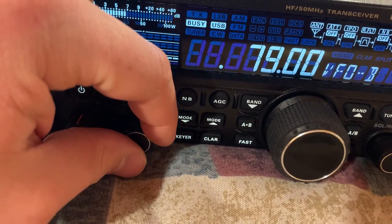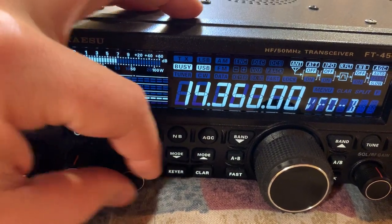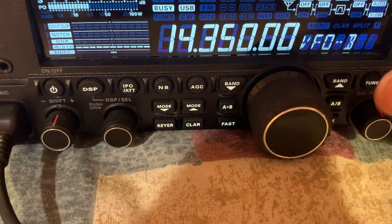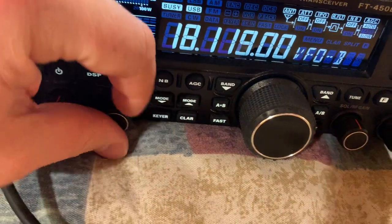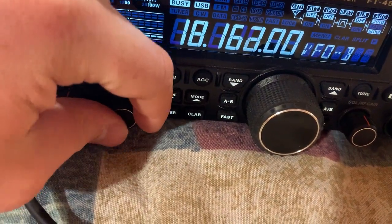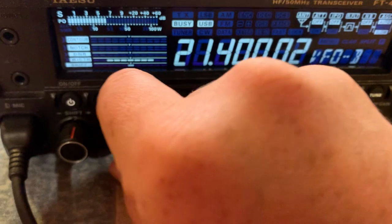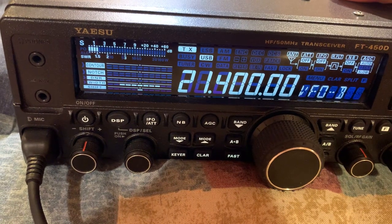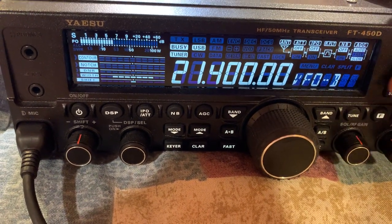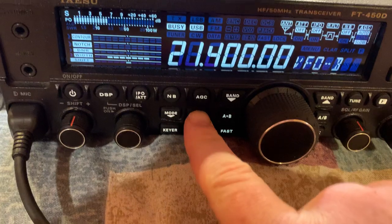For 20 meters it stops at 14.350 for me — I'm a General-class operator. On 17 meters it's 18.110 to 18.168. On 15 meters — 21.275 to 21.450 — the SWR is down to about one and a half, which is pretty good. I put my antenna tuner on and it tunes it right down. It's a good antenna tuner.